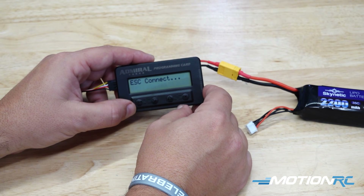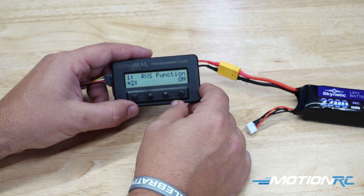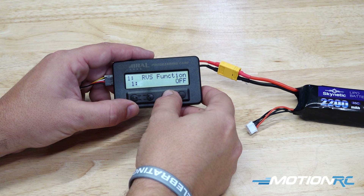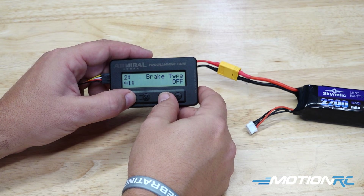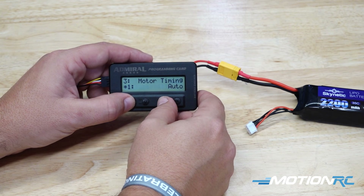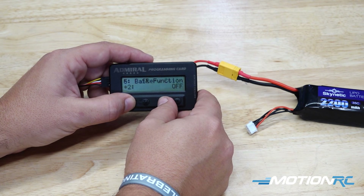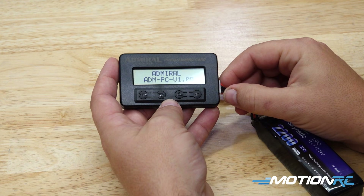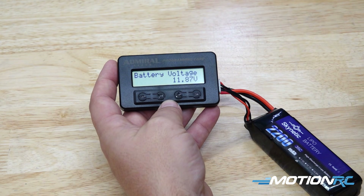One other thing I want to talk about — this is the ESC programmer we were talking about. You can plug the ESC into it, plug the battery into the ESC, get into all the parameters, change your motor reversing, change your braking — all those different things are available. Keep it in your flight box; you can plug up to an 8S battery into the side of this and it'll give you the voltage readouts for everything. So this is also your battery checker.